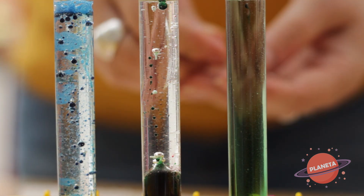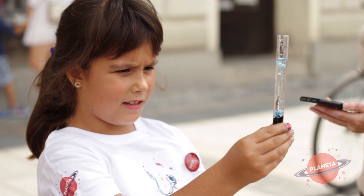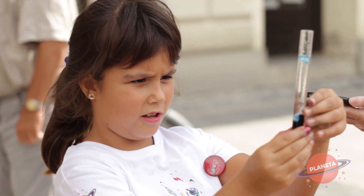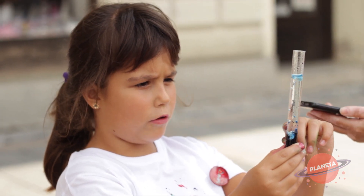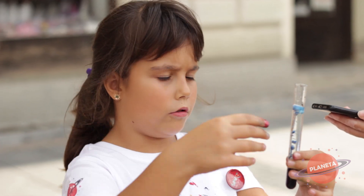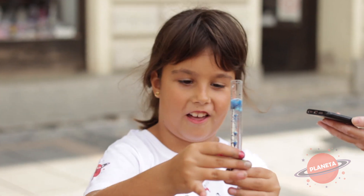Evo sad će još malo. Tačno kad upadne ova tableta, onda će da počne. Onda se stvaraju ovi mehurići gasa — ugljen dioksida — odnosno vazduha, i onda se stvara ono što ja pravim, odnosno lava lampa.